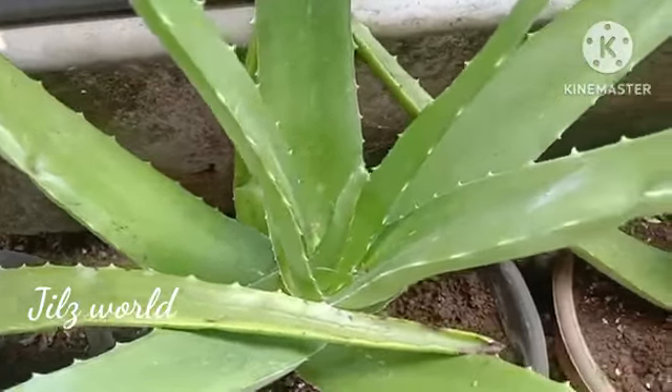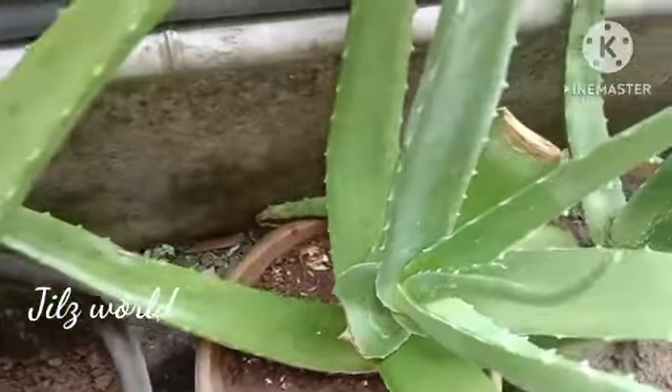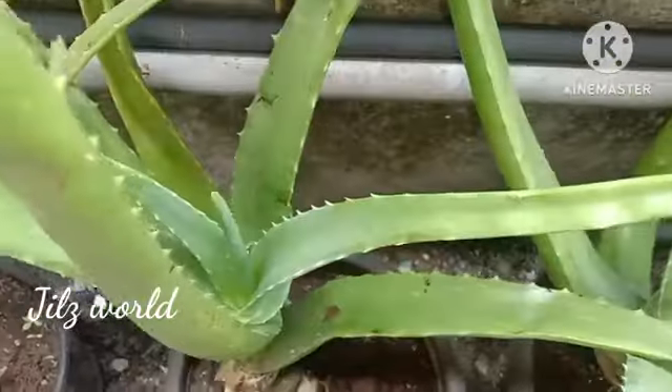Hi guys! Welcome back to Jalusfeld. I am here and I will show you how to create a cataract.